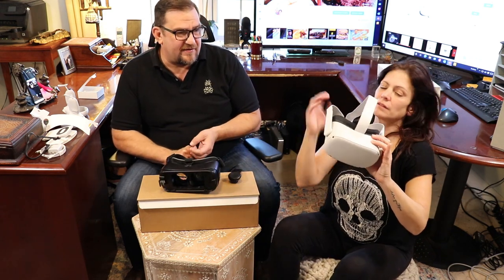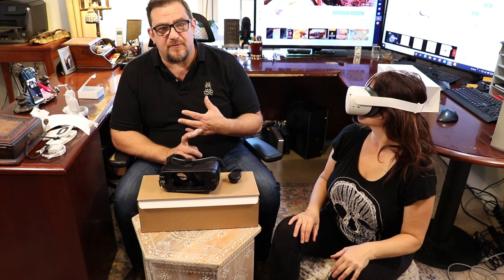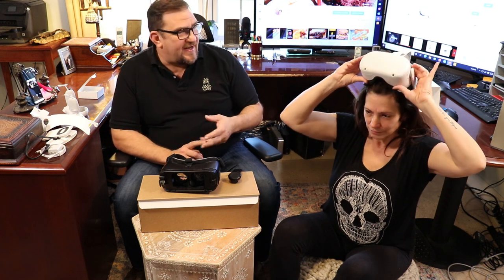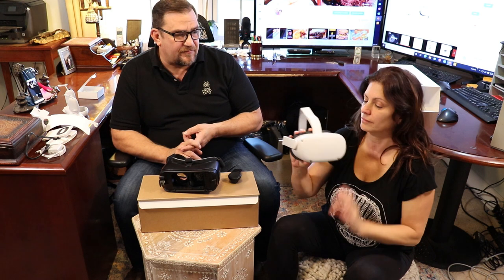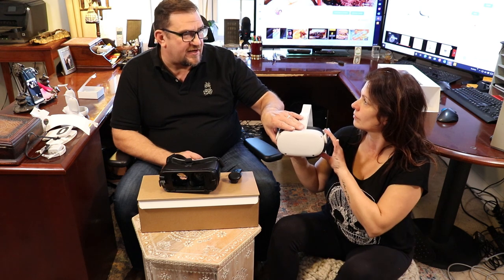So what do you get out of virtual reality? Gaming is huge because you feel like you're right in the game. There are movies — when you watch movies in 360 virtual reality mode, that's very cool. And surfing the internet, interactive applications like Facebook. I'm curious to see what that's like, because Facebook actually produces the Oculus.